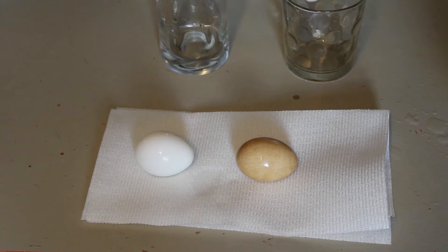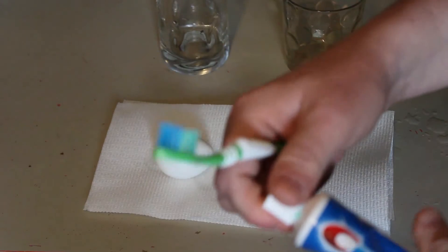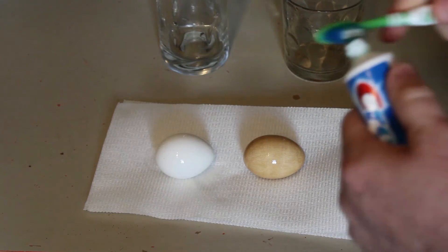Wow, that's a major difference, huh! This is what your teeth look like when you drink soda all the time — and that's not even counting the stuff you can't see. We're gonna see what toothpaste can do to that. Let's see if the toothpaste helps at all.